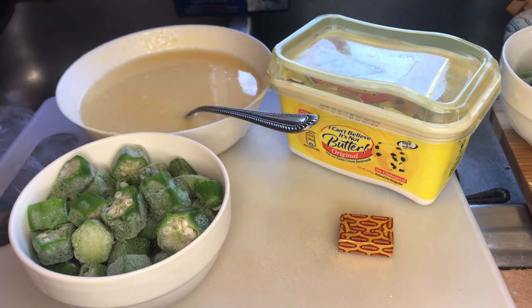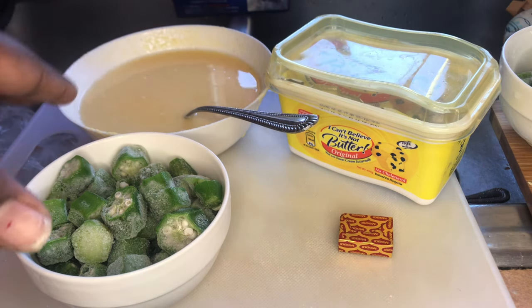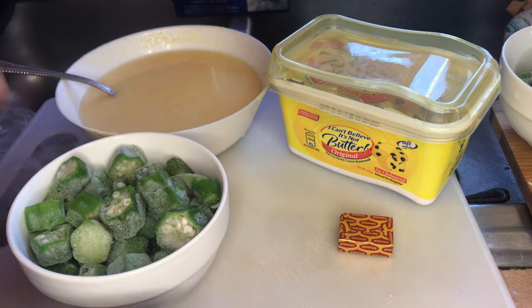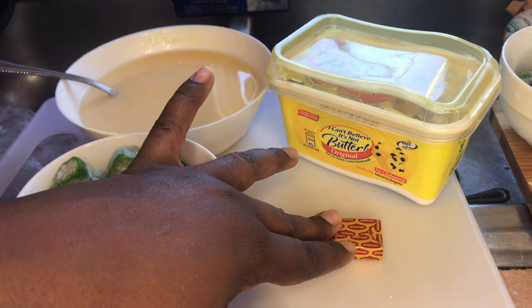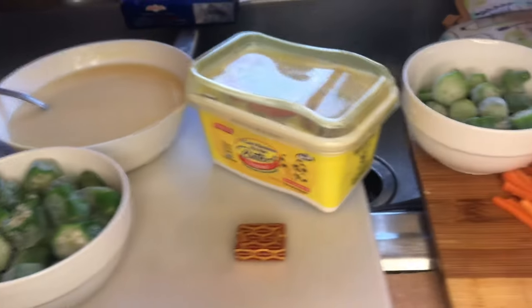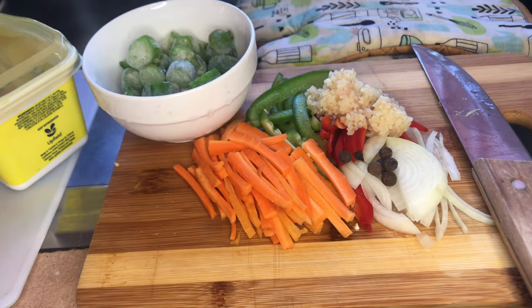Alright guys, let's get into ingredients for our fungi and our steamed fish. On this side here I have all my fungi ingredients: some cornmeal soaking in water, some okra, a Maggi cube — you can use salt if you want, but I prefer to flavor up my fungi — and we're also going to need some butter.